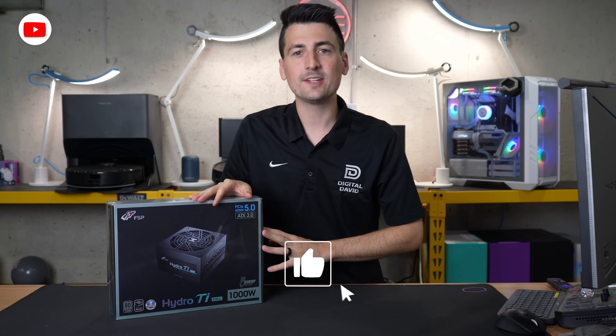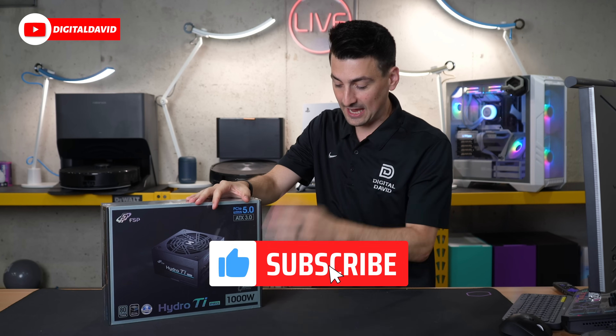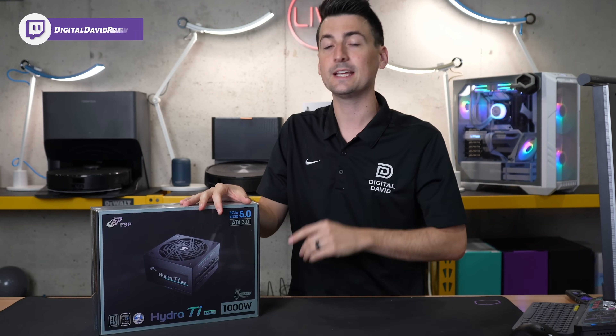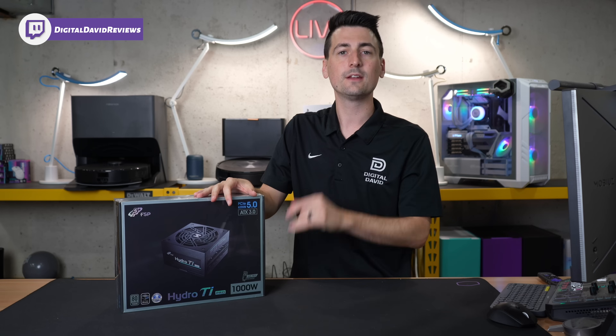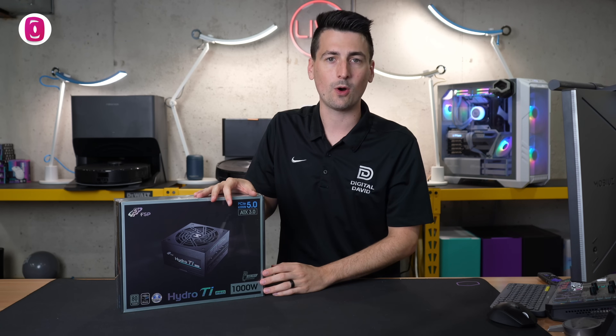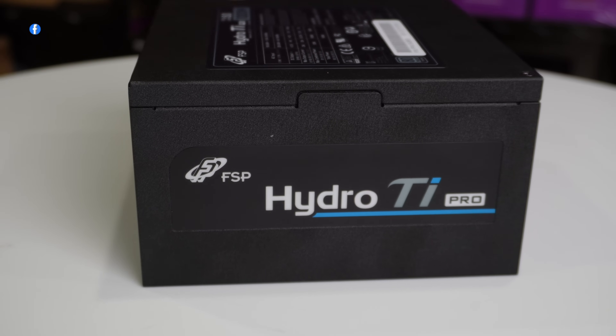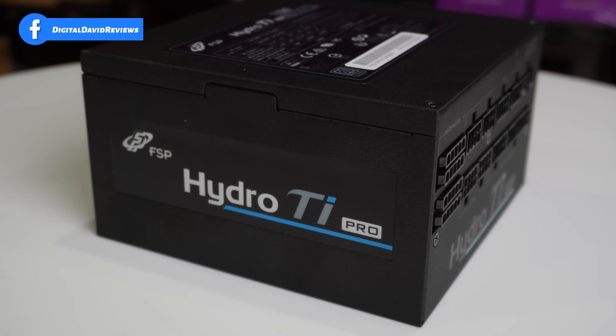Hey everyone, Digital David here. Today in this video, I'm going to be checking out the FSP Hydro Ti Pro Series power supply, specifically the 1000 watt version. They also have an 850 watt version available. I did receive this sample, but I want you to know that any opinion expressed in this video is strictly my own.